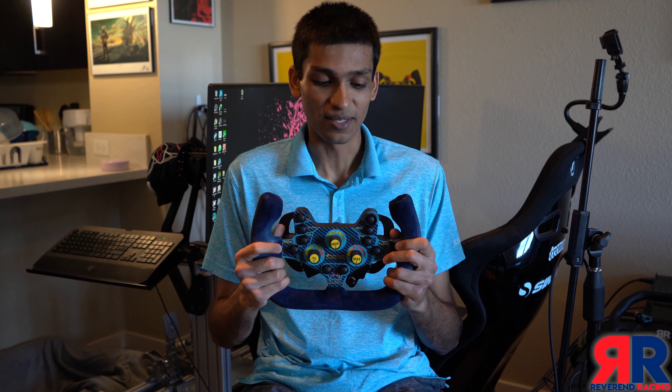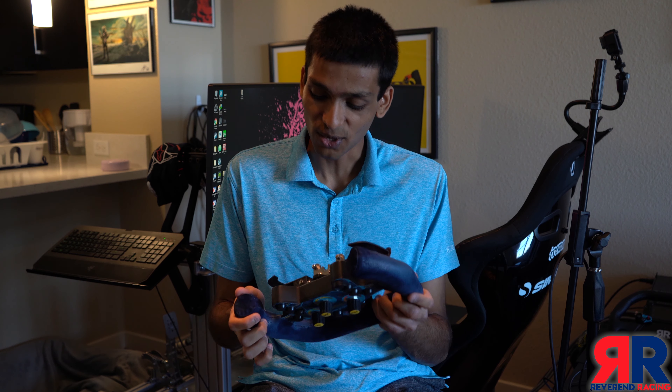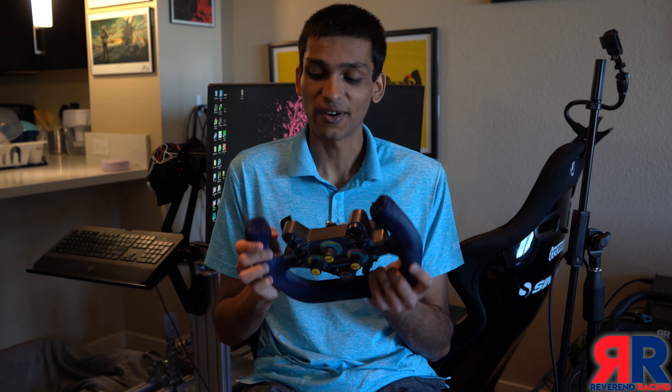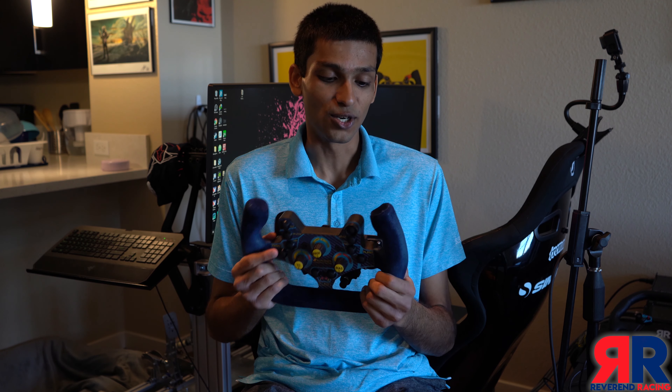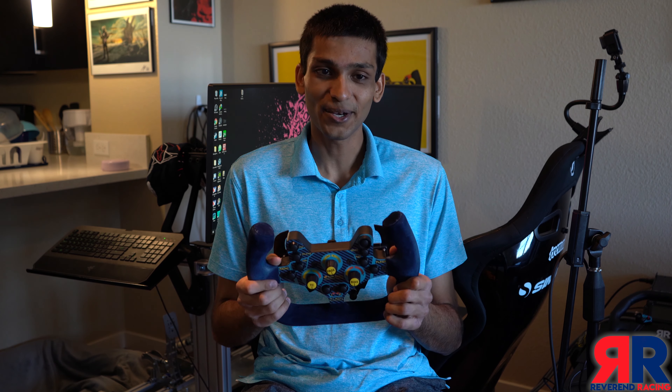The quality of the suede work is also very, very high — the caps are very well done, and even though there are some minor imperfections in the seam, it's very well done compared to even a real steering wheel. That's something I know Zach has been working on hard over the last year. He's not only working with suede now but also leather, so if you wanted a leather-wrapped R8, that might also be an option.